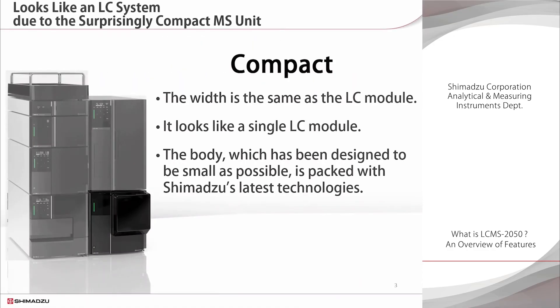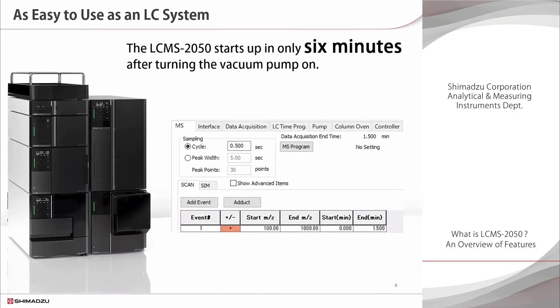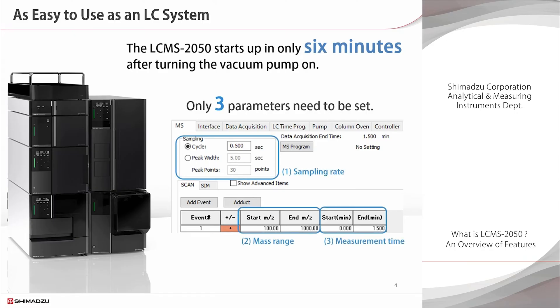The most striking feature is its size. Its width is the same as an LC module, so it is hard to believe that it is a mass spectrometer. The body, which has been designed to be as small as possible, is packed with the latest Shimadzu technologies. The LC-MS 2050 user experience is similar to that of an LC system — it can start up in only 6 minutes. The parameters are very easy to configure and are not much different from those for an LC detector.